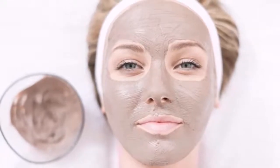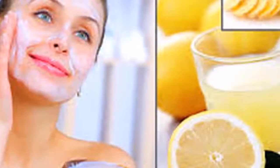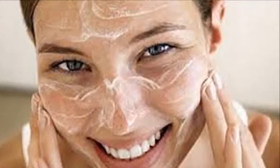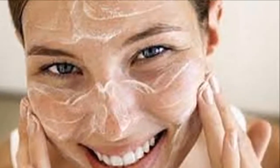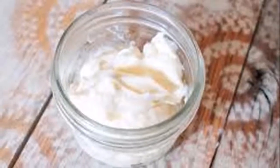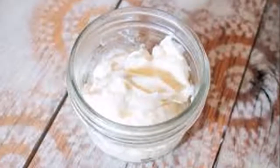Mask 1: Papaya. Some fruits like papaya hydrate due to the high percentage of water they contain. Take a mature papaya, mash it with a fork and add a few drops of olive oil, which will provide extra vitamins and unsaturated fats. Stir well and apply to the neck and face for a quarter of an hour.